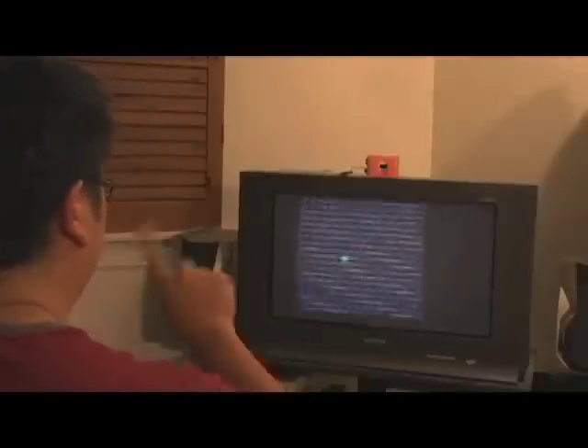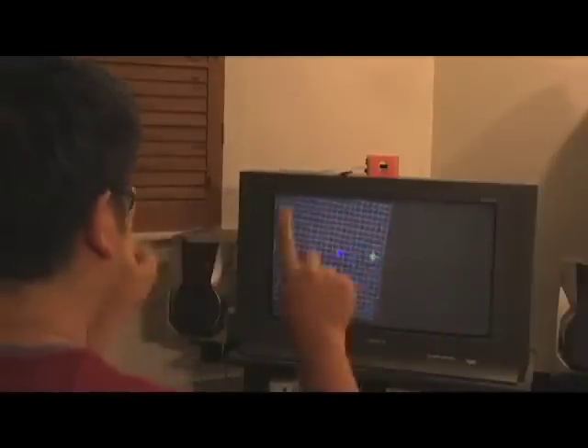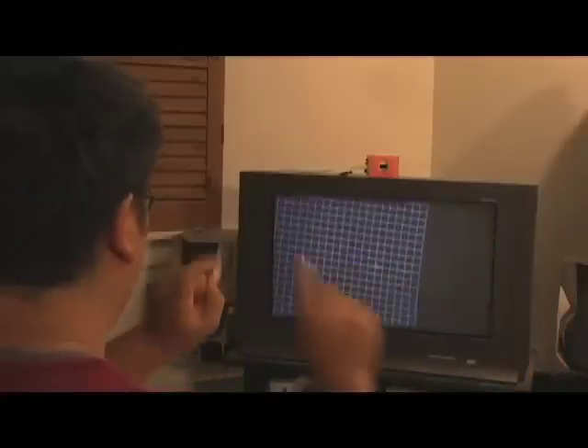Since the Wii Remote talks Bluetooth, it's relatively easy to hook it up to a PC. On the screen is a simple demo application that uses two-point interaction. Since I'm using the reflective tape, I can sit at a very comfortable distance on my couch and interact with the television just by waving my hands in the air.